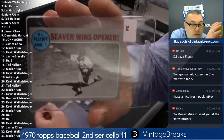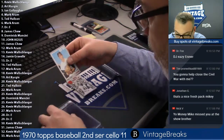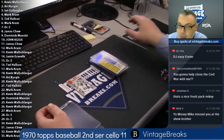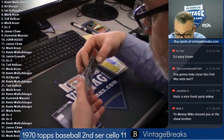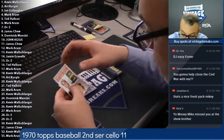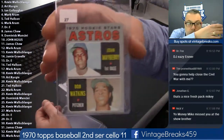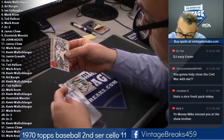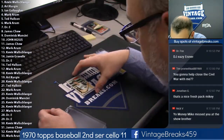Seaver Wins Opener — Tom Seaver, tad off-centered right to left, otherwise a real nice card, still gorgeous. That's 24 for Dominic. Ray Culp 25. Birds wrap it up, spot 26. Astros Rookie Stars — John Mayberry, 27, that's for Mark. Dr. E — Orioles Win a Squeaker. That's for Dr. E — Chuck Hartenstein.